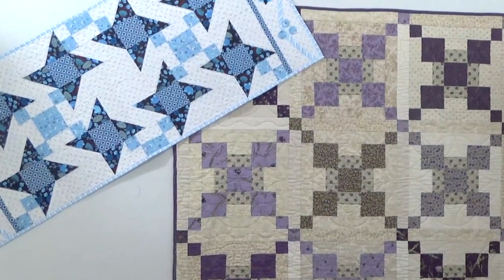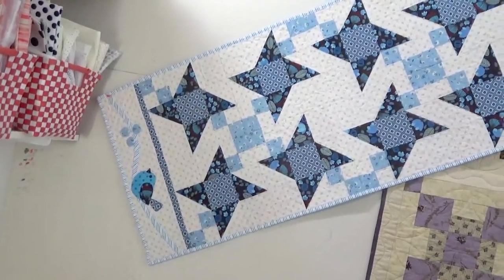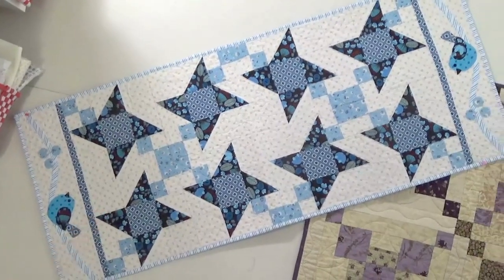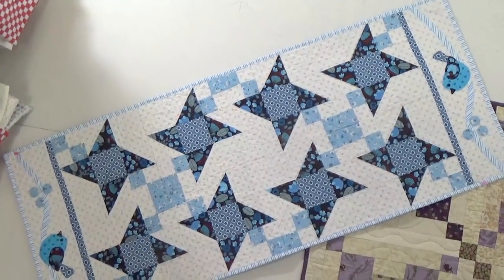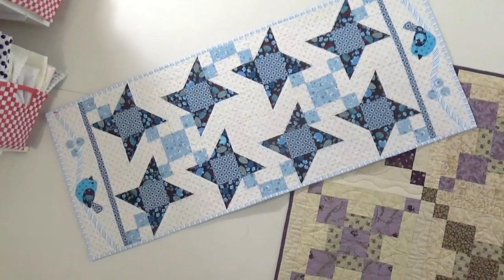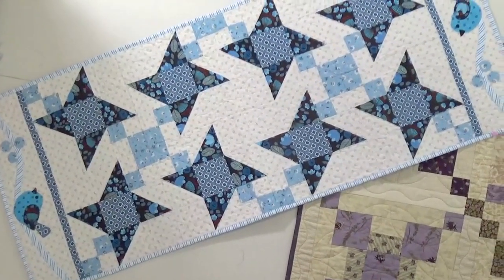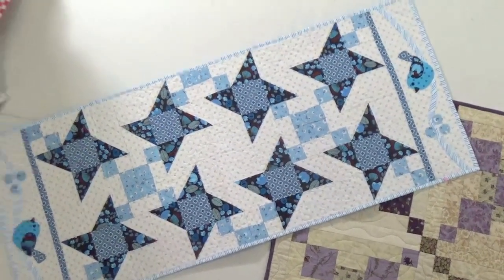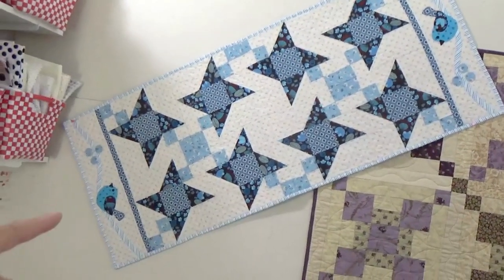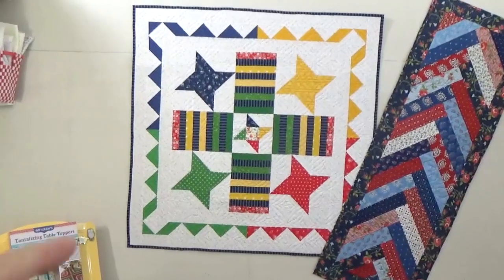Over here is Summer Fun with the bluebirds. I had to add a little appliqué, so if you are a teacher working from this book you can include an appliqué class for your students, giving a little variety. And of course, if you're not a fan of appliqué you can simply make a fabric border on the ends instead.